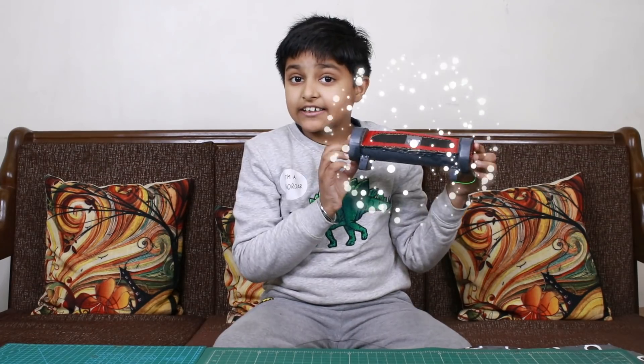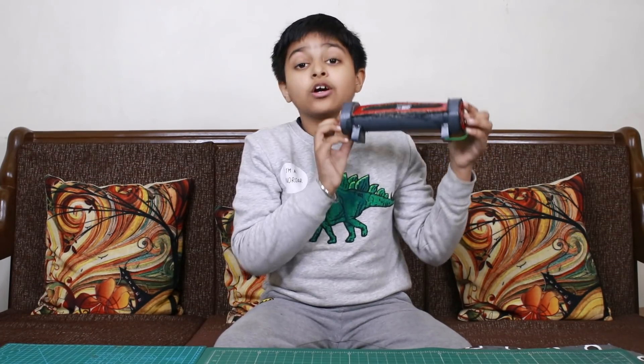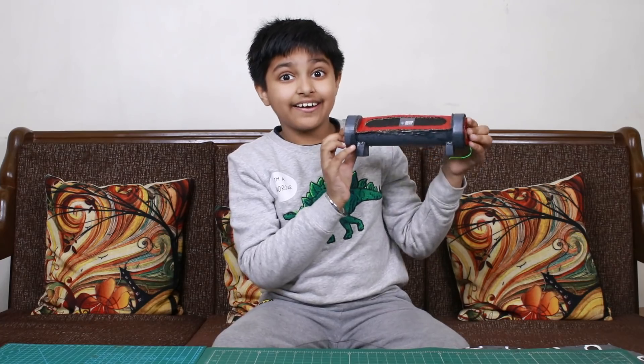Recently, I have started learning electronics. It's a very interesting project in my mind and it's very simple. So, in today's video, we'll make this Spurge Hacks Mini Bluetooth Boombox Speaker.